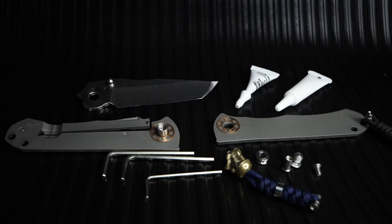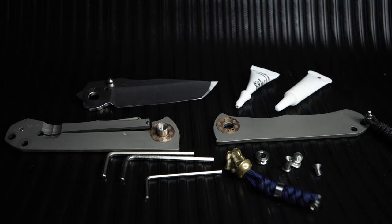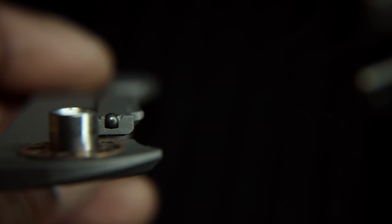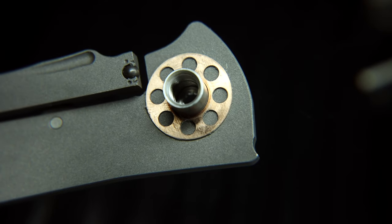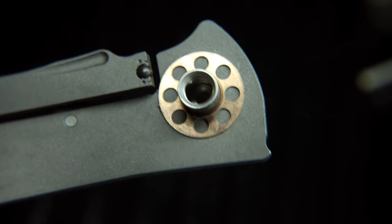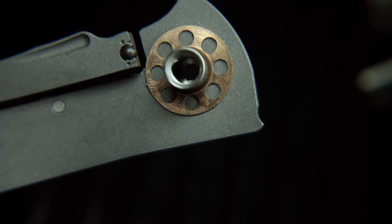Every knife person knows a Chris Reeve knife and its makeup, but I want to give a macro look at the ceramic ball and lock face everyone speaks on, but I have yet to see close and clear on camera. I'm speaking on the ceramic interface for the end of the lock bar that's 97 Rockwall and will last beyond the life of the knife. Pinned into the titanium by machine pinch cutouts, it is very stable.